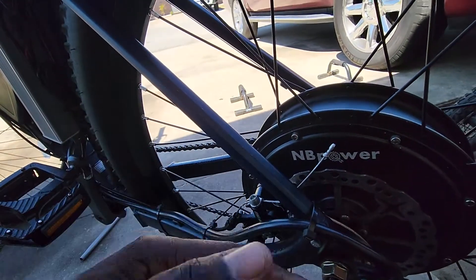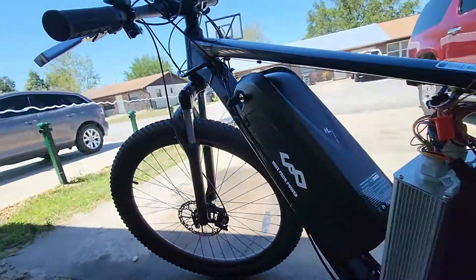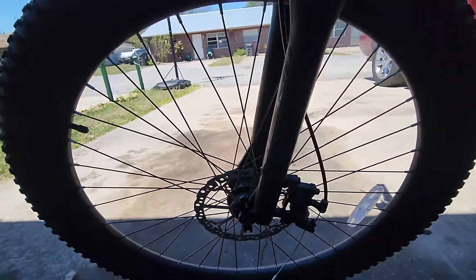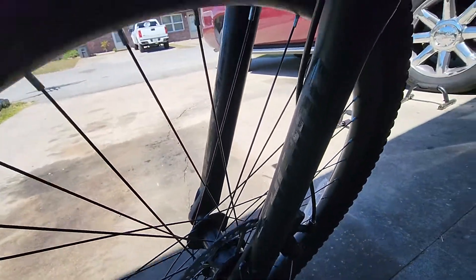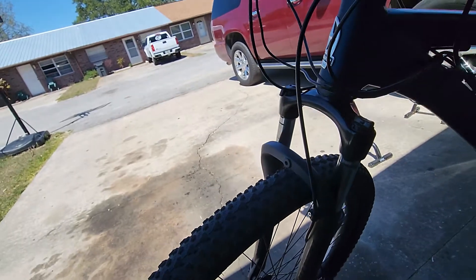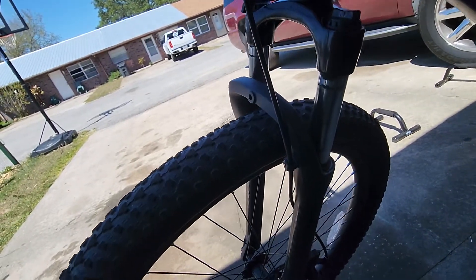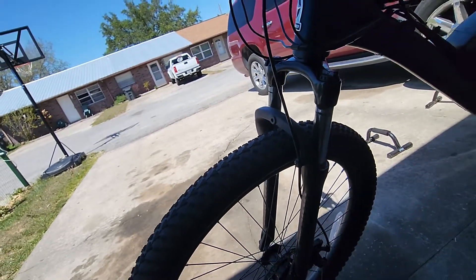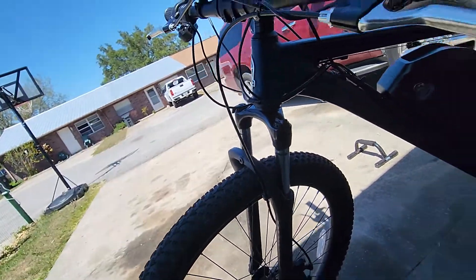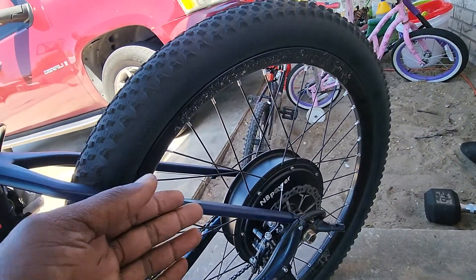It drives pretty good. The stock shock that comes with this thing is alright — it gets the job done. I'd never had a bike with suspension before, so I don't know how much better more expensive front shocks are.